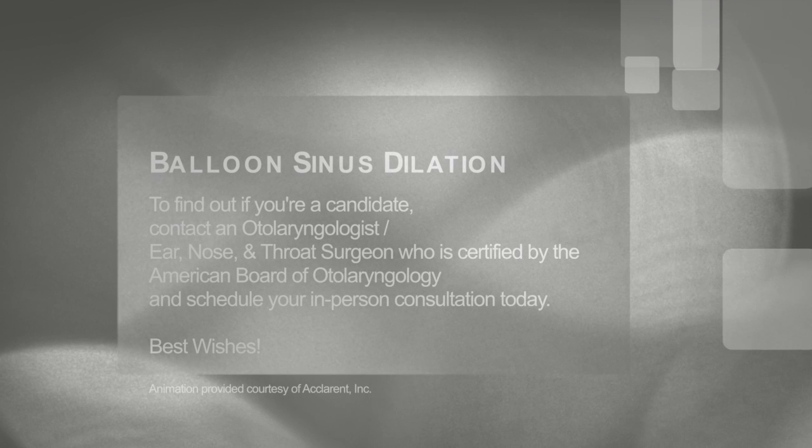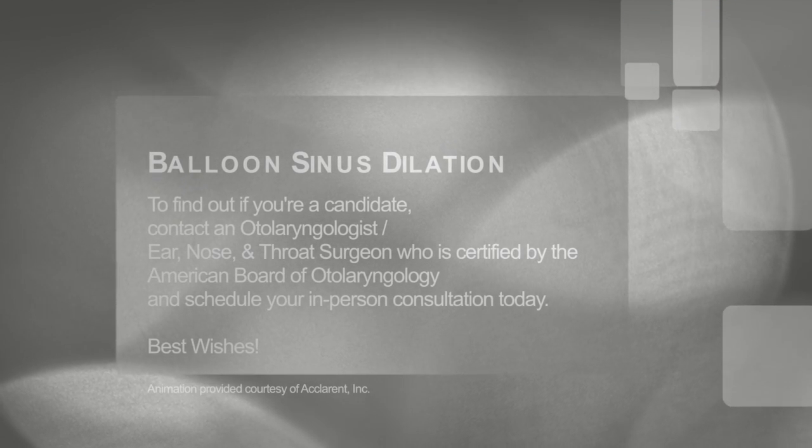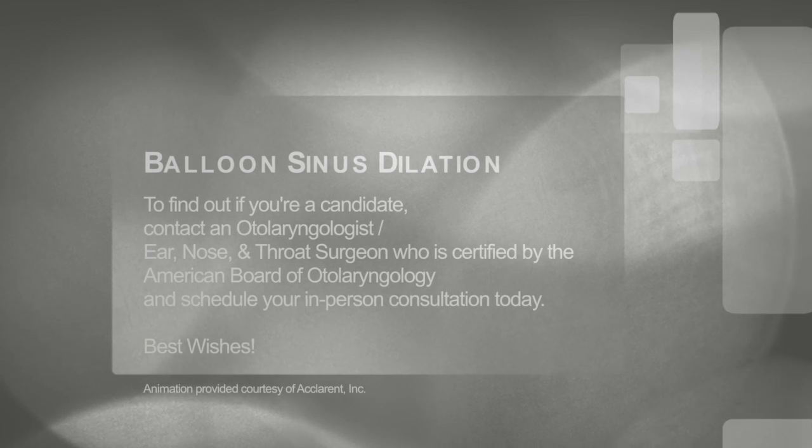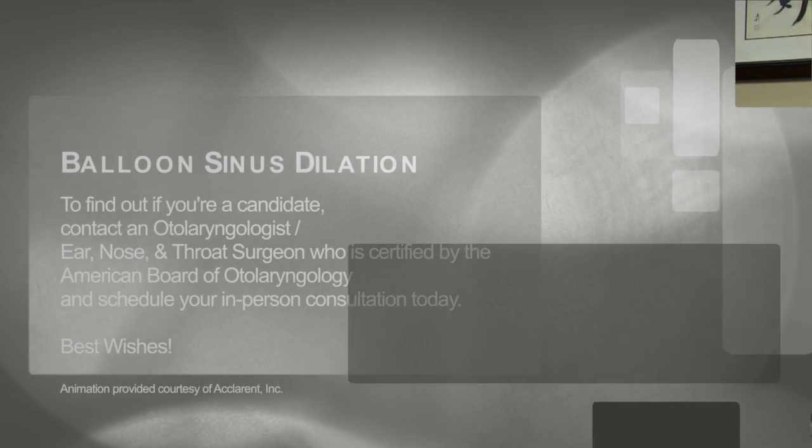If this sounds like something that would interest you, I recommend finding a good board-certified otolaryngologist — or ear, nose, and throat surgeon — who is comfortable doing these procedures. That way, you can get a good face-to-face, in-person consultation so the surgeon can review what you've done, go over your anatomy, review your CT scans, and figure out whether or not this is a good option for you.